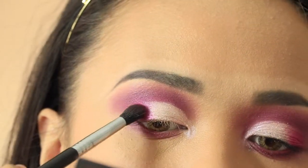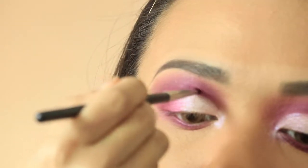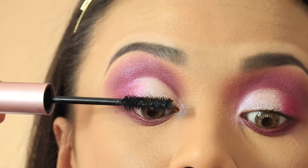Now use your blending brush to soften the harsh lines. Take your small detailed brush and line the crease with the same magenta color. Curl your lashes and apply mascara on top and on your lower lash line.